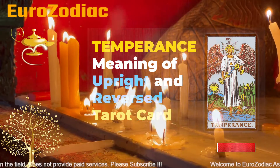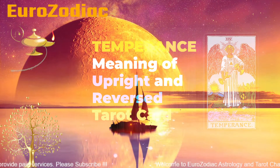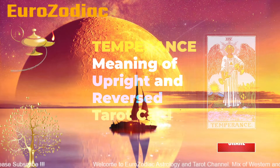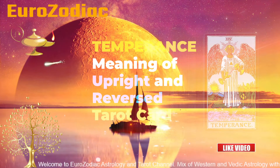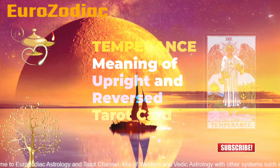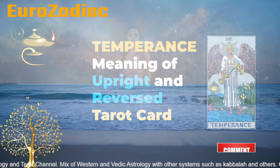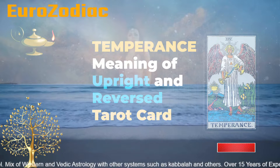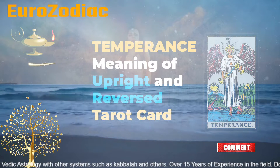Everything is in excess. Also if you turn this card upside down it would mean the lack of balance, because the fluid would fall and there wouldn't be any kind of balance. Now, if you get this card in upright position while doing a reading for love, it would mean you have to be careful and you should really consider the love that is coming your way, and also have patience with your lover.